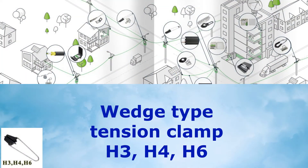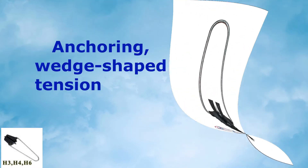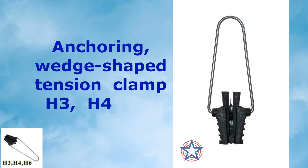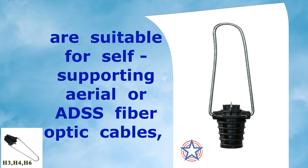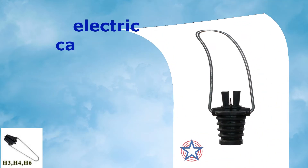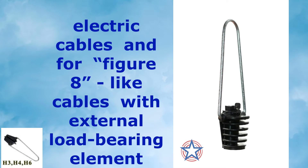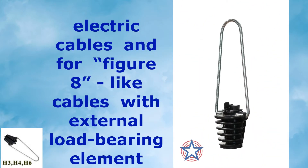Wedge Type Tension Clamp H3, H4, and H6 — Anchoring Wedge Shape Tension Clamp models H3, H4, and H6 are suitable for self-supporting aerial or ADSS fiber optic cables, electric cables, and for figure-8 light cables with an external load-bearing element.